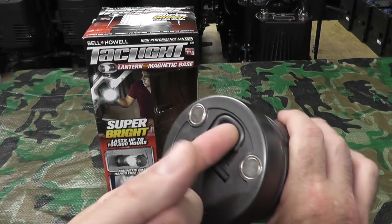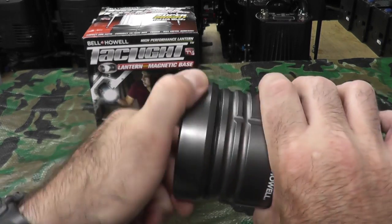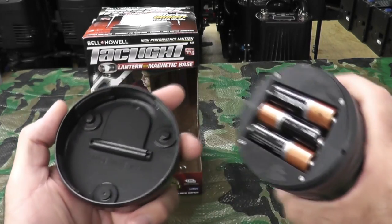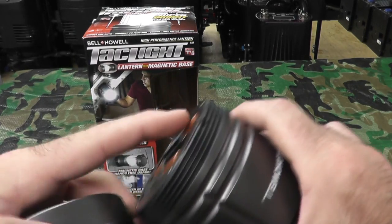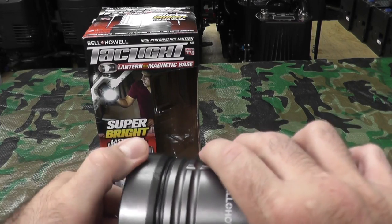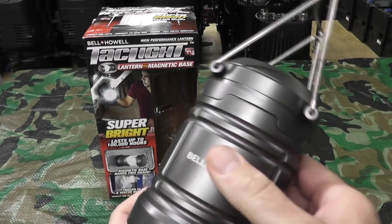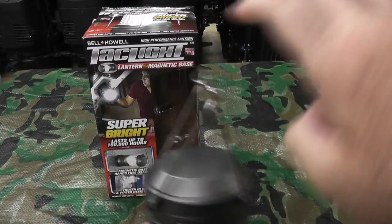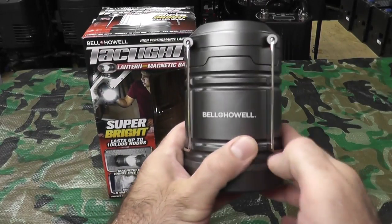Here's your magnetic base. There is a hook on the bottom. You unscrew the bottom — here's your three AAs and here's the base. Now, there is nothing here — no rubber, no gasket, no nothing. So putting it under water I really would not advise; water would get in. In addition to the hook on the bottom to hang it upside down, you also have a foldable carry handle.